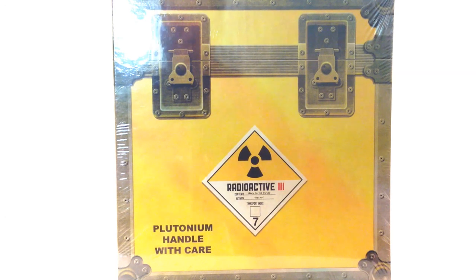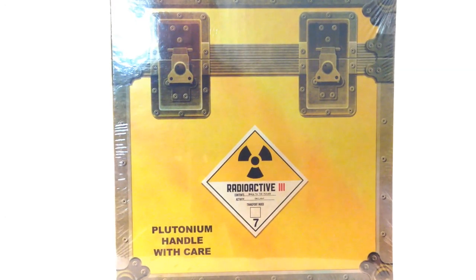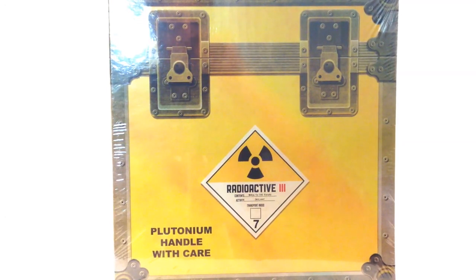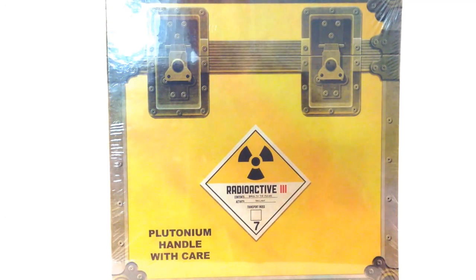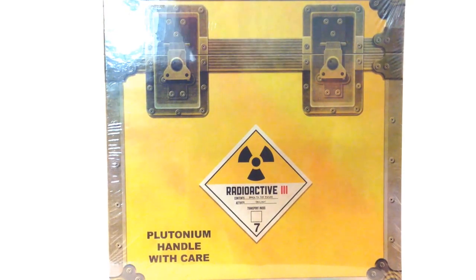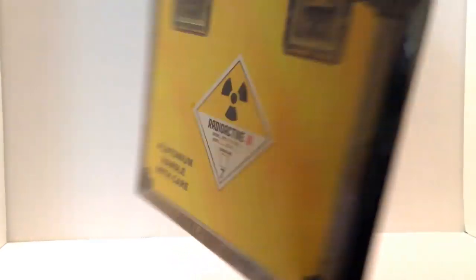180 grams, by Alan Silvestri, original score. I'm really excited because this is the first time Back to the Future fans get the whole trilogy, the original score, on vinyl as one collection. It came just like this, out of the box, shrink-wrapped, and as you can see, it is modeling the plutonium case from the movie, and on the sides it just kind of follows the design.